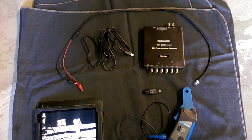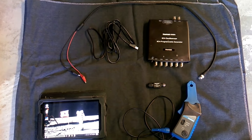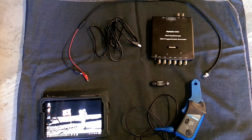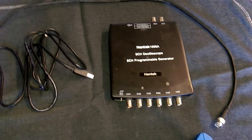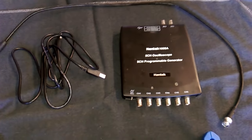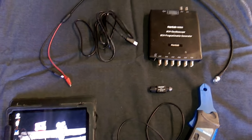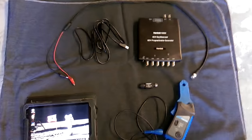Today I'll be giving a tutorial showing how to check the fuel injector waveform on a car using the Hantek 1008A oscilloscope. This should sound familiar because I've done a video like this before. But it's been mentioned that the previous video isn't as clear as it could have been and doesn't explain how to set it up. So this video is going to show the setup and then how to actually check the waveform in much more detail.